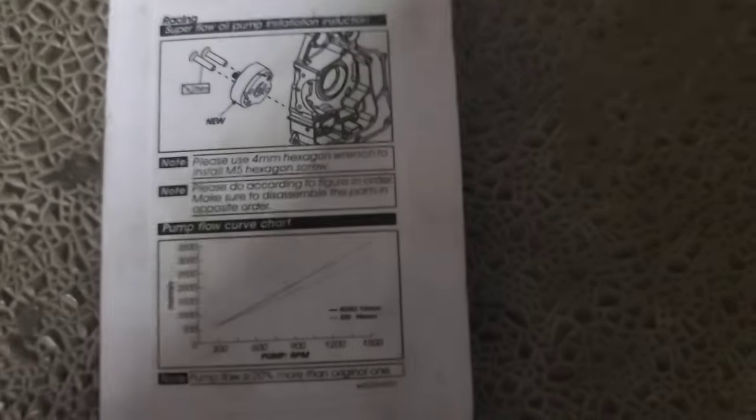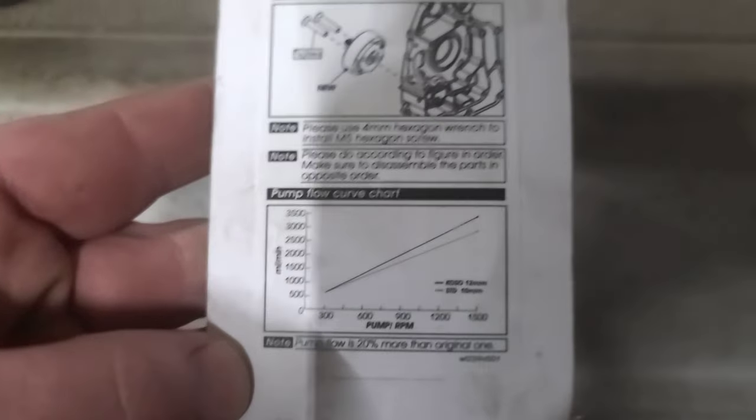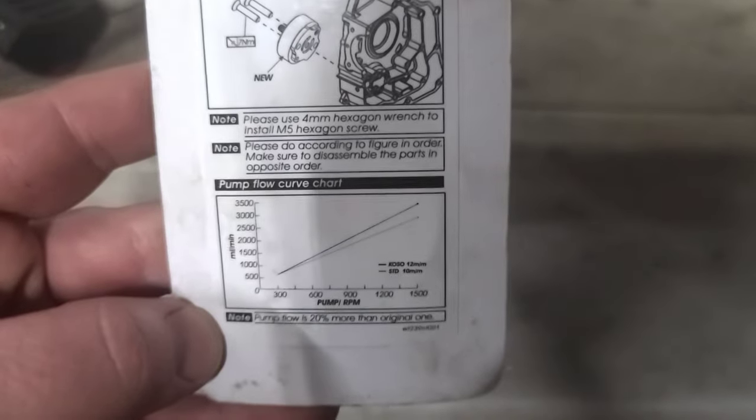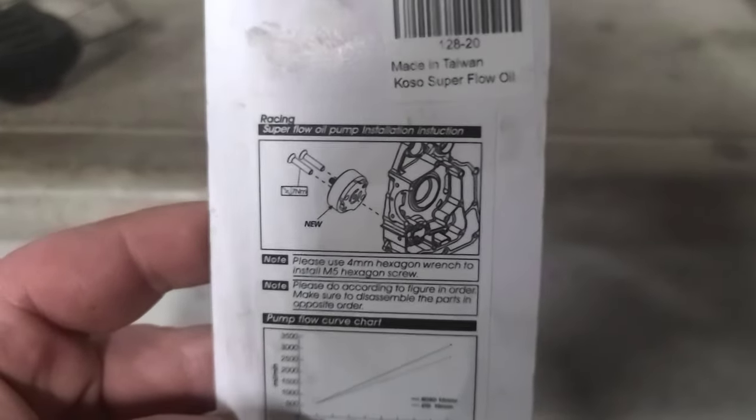Alright guys, here's the flow rate on this right here — on this COSO. You can see right there how much better it is on your RPM curves and stuff. And there's a nice little diagram right here that shows you how to install everything.